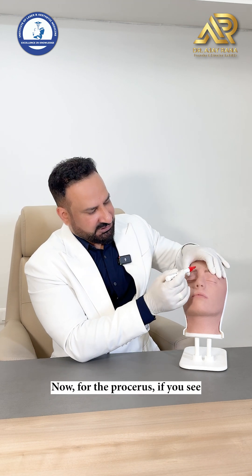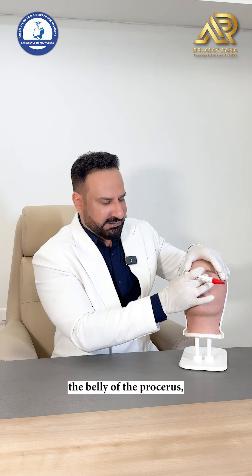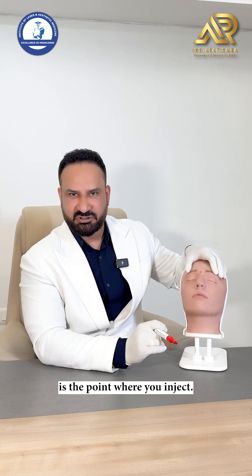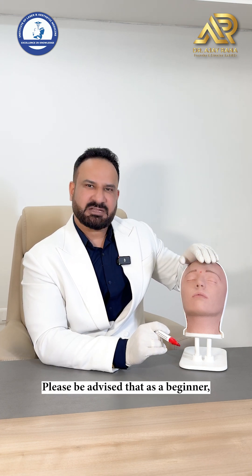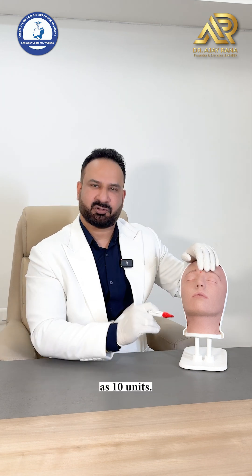For the procerus, the midpoint — basically the intramuscular point, the belly of the procerus — the central point of the procerus is the point where you inject. Please be advised that as a beginner, keep your upper limit as 10 units.